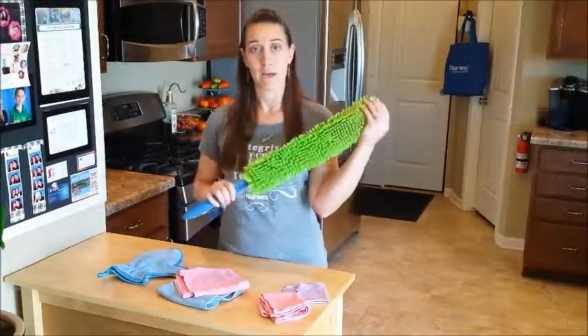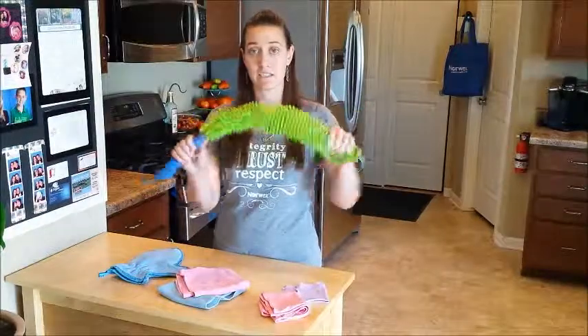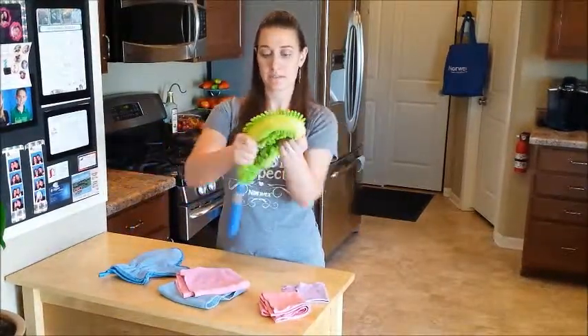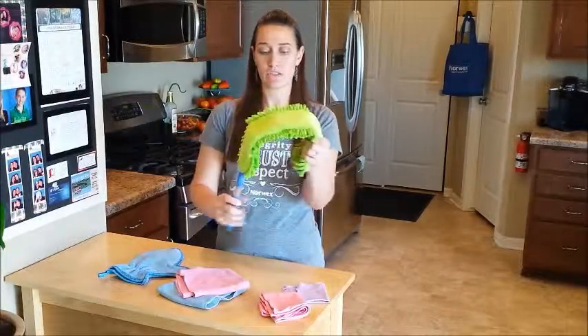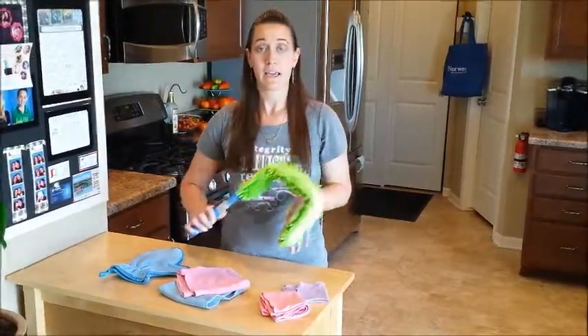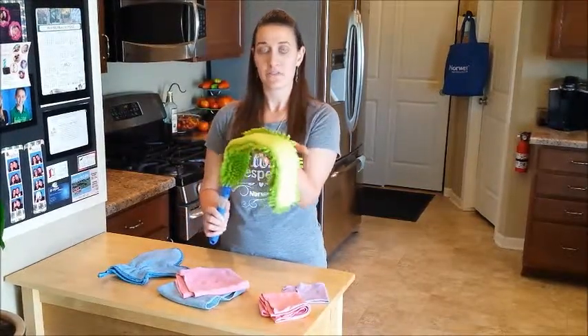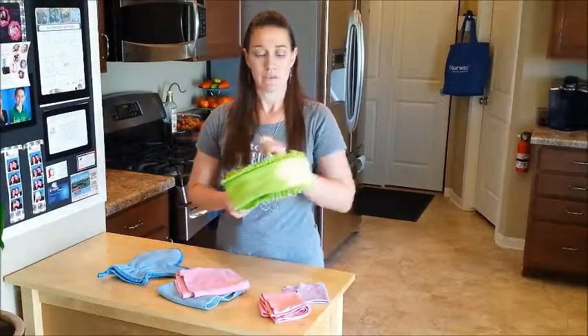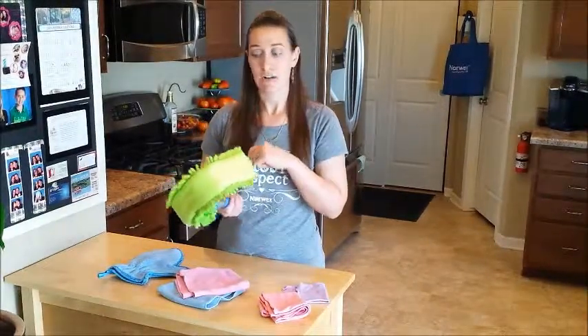Then we have our Enviro Wand. This one is a really nice flexible wand — it can go either direction. You can even bend it into certain shapes to make sure you can get certain areas like on top of cabinets or ceiling fans. It's really great for those kinds of jobs and it has all these little grippy fingers that will grab all of the dust as you're wiping it along the surface, and then you just brush it off outside and start over again.